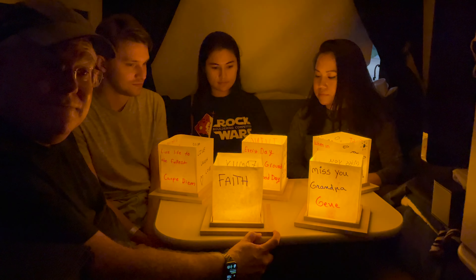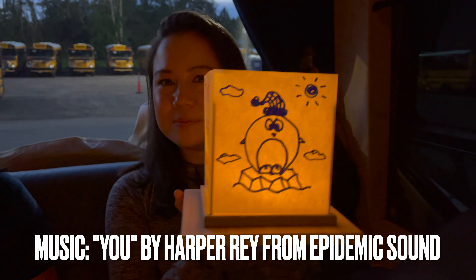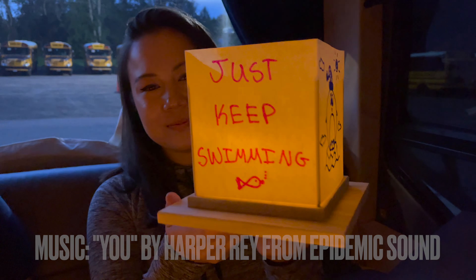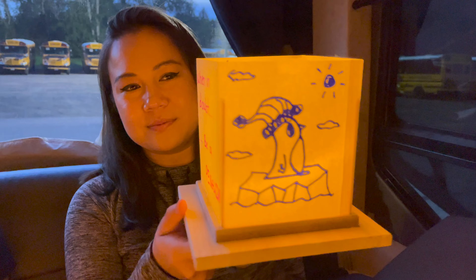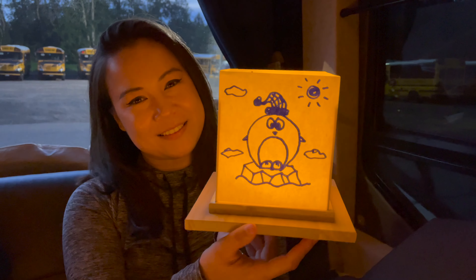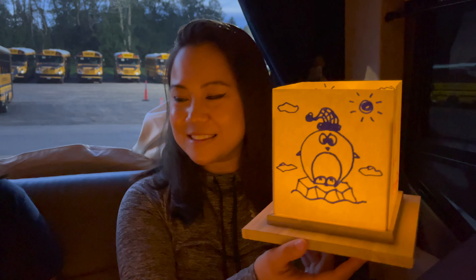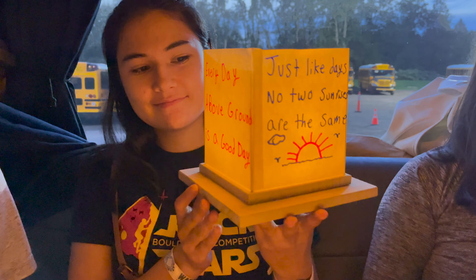Preparing our lanterns. This is where you can write whatever you want on the lantern. Decorating the lanterns and writing messages. The paper is thin — we put another piece of paper underneath so the permanent marker won't leak through. Here is what the lanterns look like after completion.